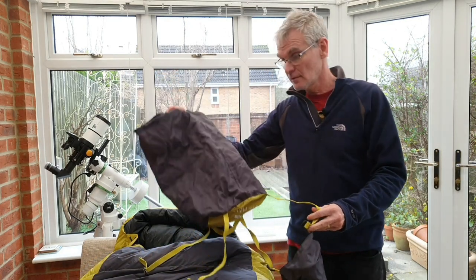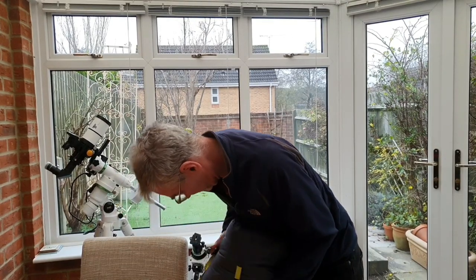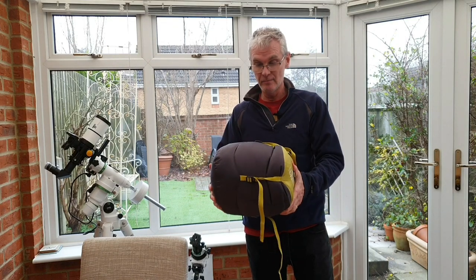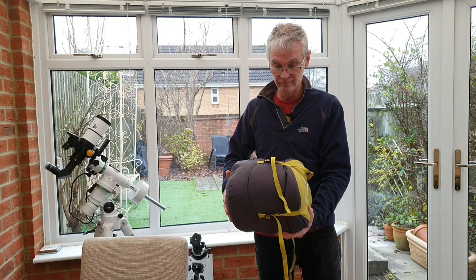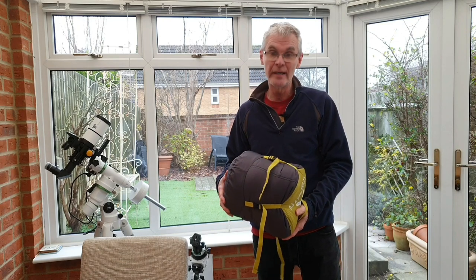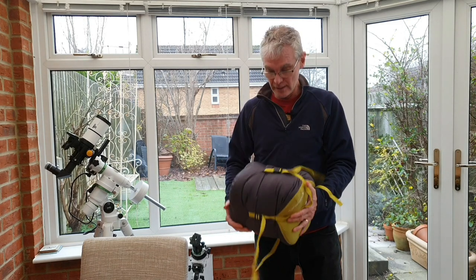Now I'll pack it up into the stuff sack and we'll see how big it ends up when compressed. I've got it down to this size and I reckon I could get it a little bit smaller, and I'd say that's about a third smaller than my three-season bag. Whilst it might not be the world's greatest compression sack it gets the job done. Maybe I'll have a look at using a dry bag instead, but overall I'm quite pleased — that's quite a small package.